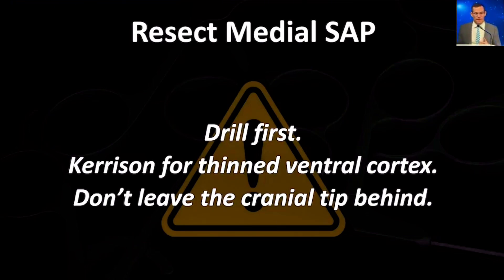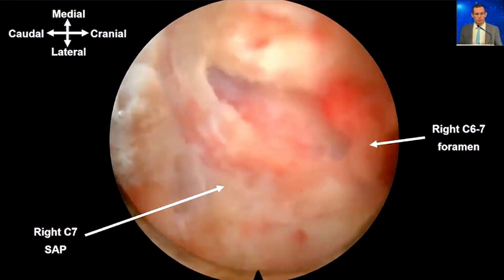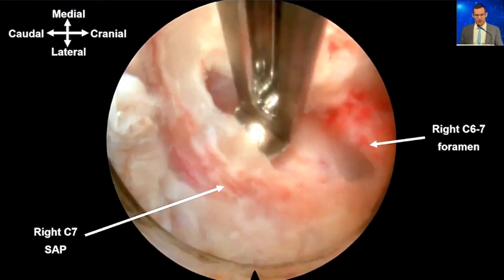Then you resect the medial SAP. I drill first, but remember the nerve is directly underneath that bone, so I really thin it out — it's almost clear, like ice sometimes. Then I use the smallest Kerrison to remove just that last layer of bone over the nerve. It's important not to leave any of the cranial tip of the SAP behind, because that can be a source of residual foraminal stenosis and potential symptoms. Here I'm removing that last wafer of bone with a Kerrison punch, and underneath it you can see the neural elements.